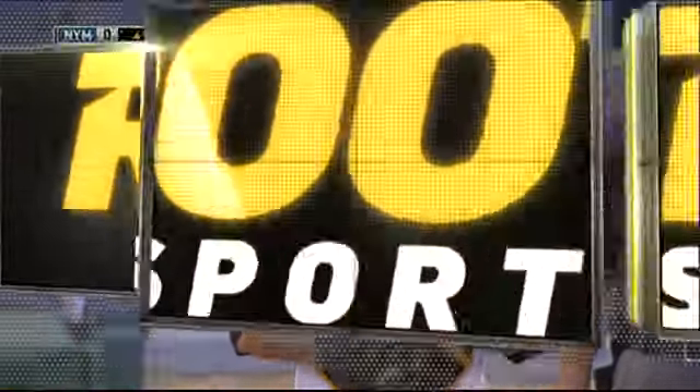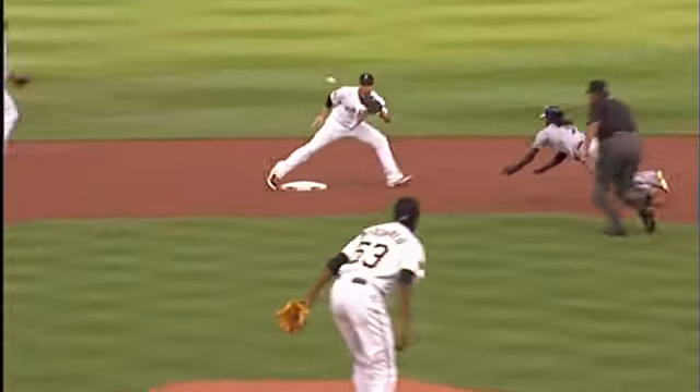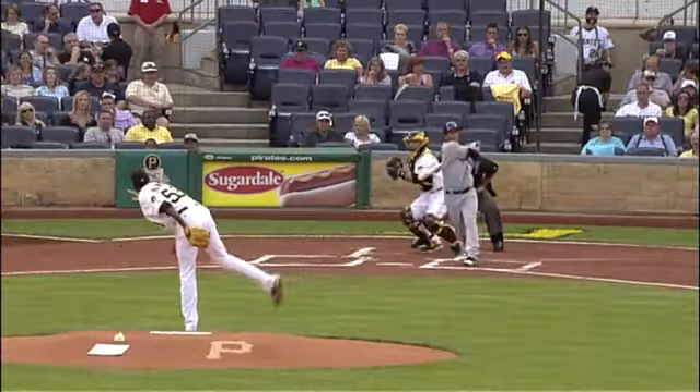You talk about stylish equipment — that was a very stylish caught stealing. Two to four, and they're waiting for him to come in there. Not all that close.